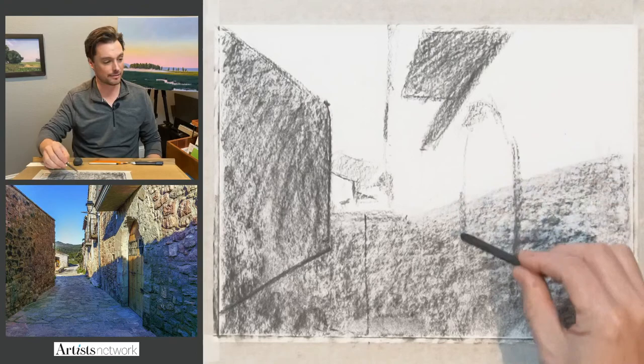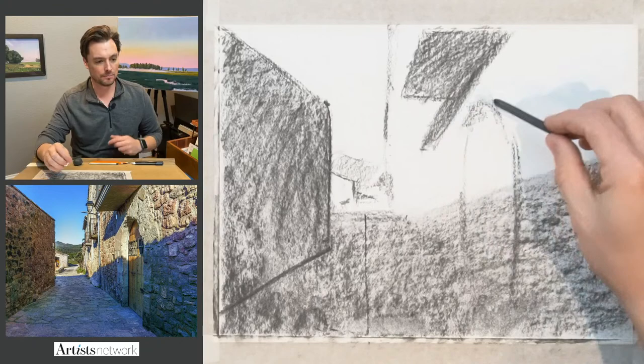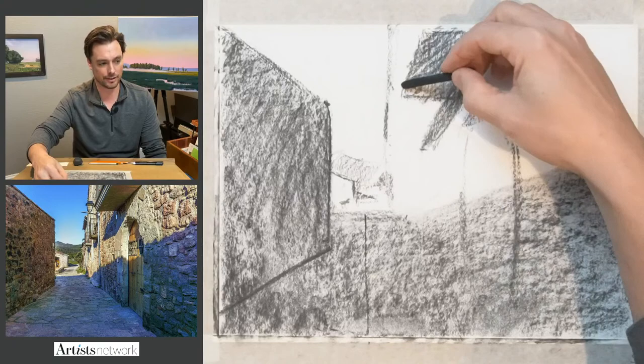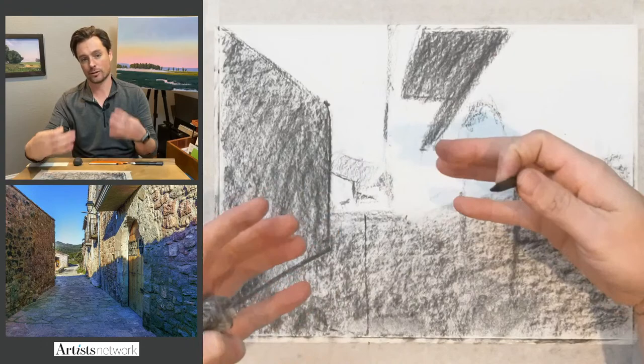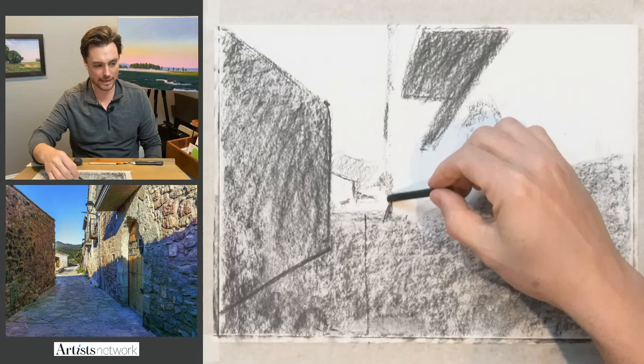I'm using the vine charcoal here because it's light and it'll all wipe away — I can move things around more easily and play in this space a little longer. With these older buildings, they're not square, not rectangular, and not often perfectly aligned, so you get things that twist and turn in space. You want to allow your drawing to capture that as well. I'm taking more of a painterly approach to drawing this rather than a mechanical approach.